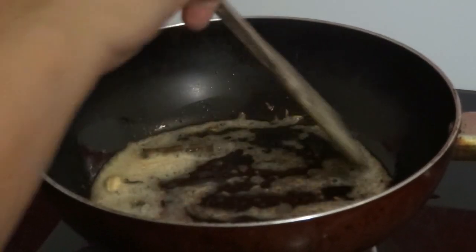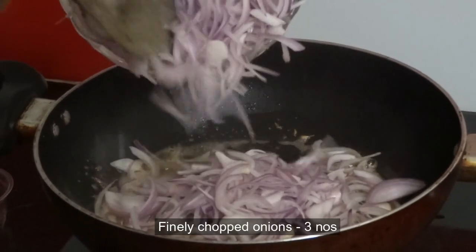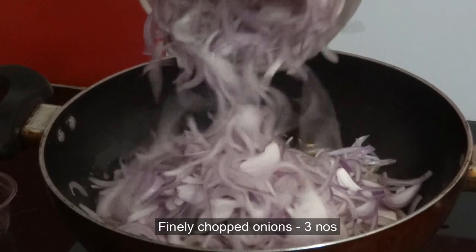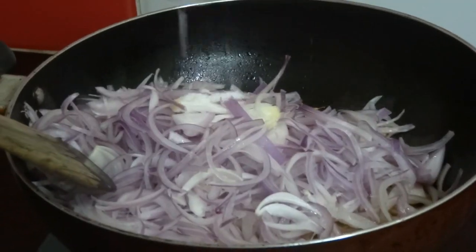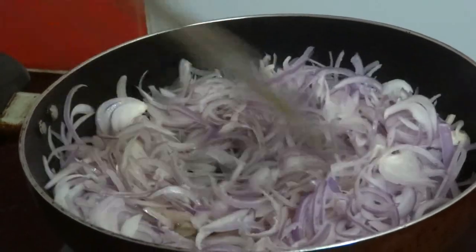When it splatters, add 3 finely chopped onions. Add a little salt and sauté this till it becomes light brown.